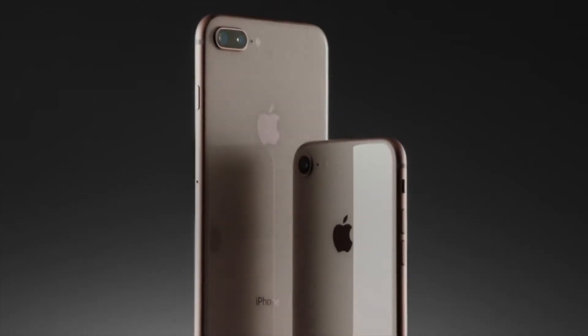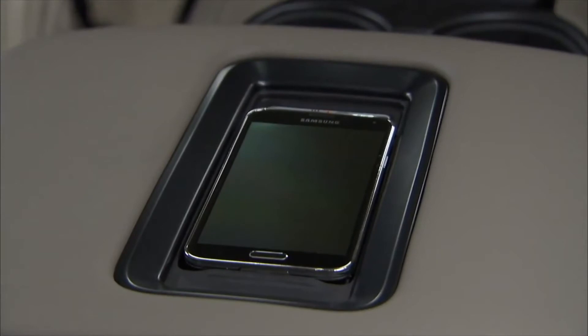Unfortunately for 2015 through 2018 GM vehicle owners with a new iPhone 8, 8 Plus, XR, or X, the GM system is incompatible.